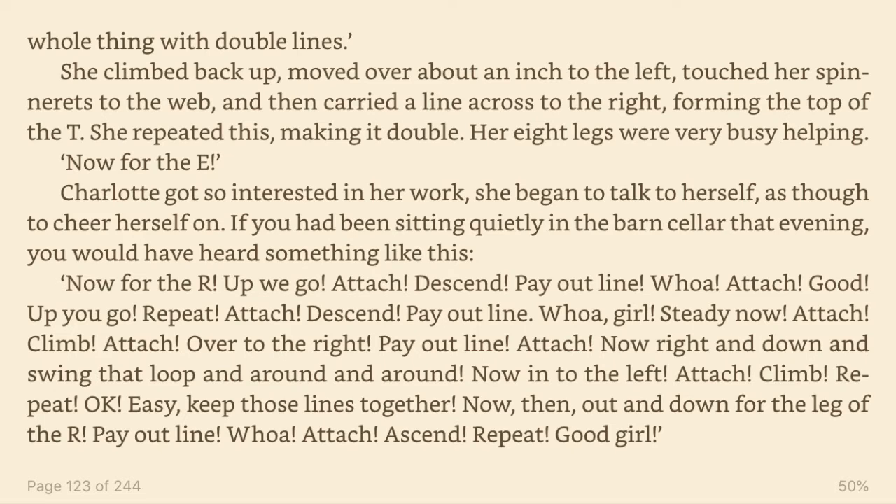Whoa! Attach. Good. Up you go. Repeat. Attach. Descend. Payout line. Whoa, girl. Steady now. Attach. Climb. Attach. Over to the right. Payout line. Attach. Now right and down and swing that loop and around and around. Now in to the left. Attach. Climb. Repeat. Okay. Easy. Keep those lines together. Now then. Out and down for the leg of the oar. Payout line. Whoa. Attach. Ascend. Repeat. Good girl.